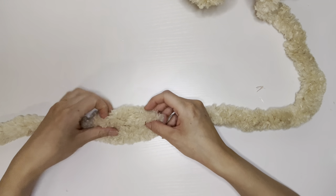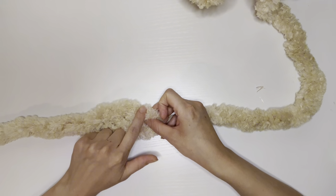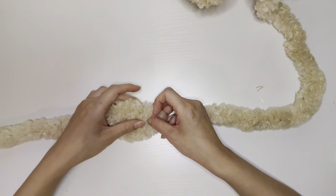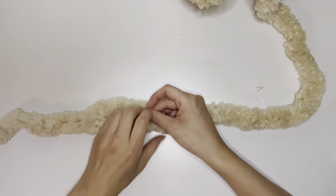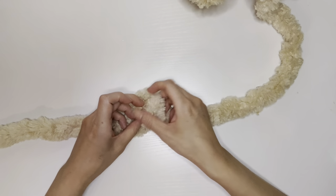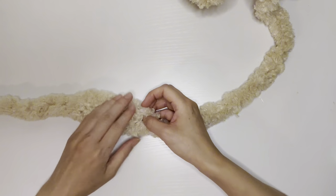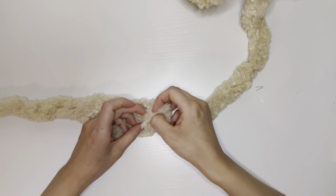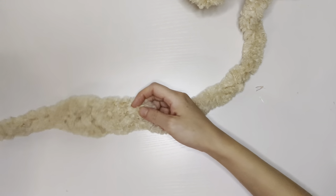Now this was my first time using this yarn — it is a bit of a challenge but it is possible. To count, you count the tops of your loops, which is a little bit challenging to see with this yarn. It's really important that you just count — we want 12.